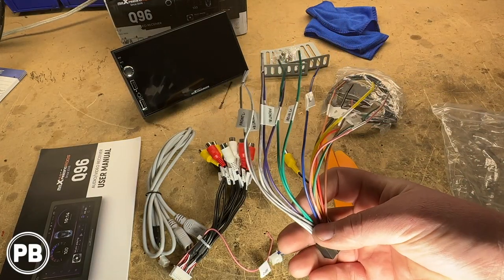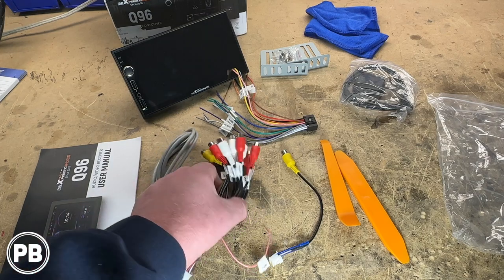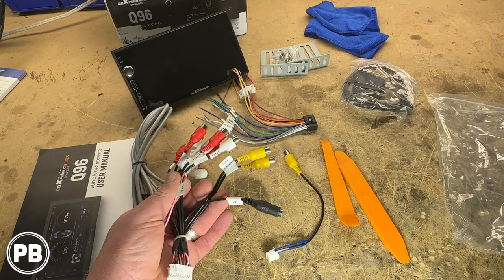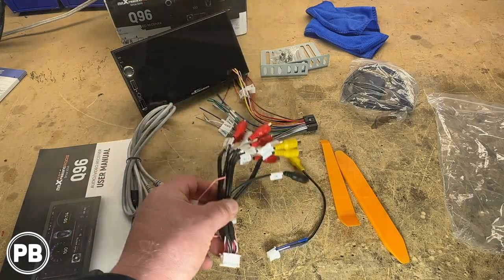Nice thing is they label all your wiring here so you know the function of each wire. Same thing with all your RCA outputs — you have front, rear, sub, center, and also input and output RCAs as well, plus an amplifier trigger wire, all built into this one harness here.